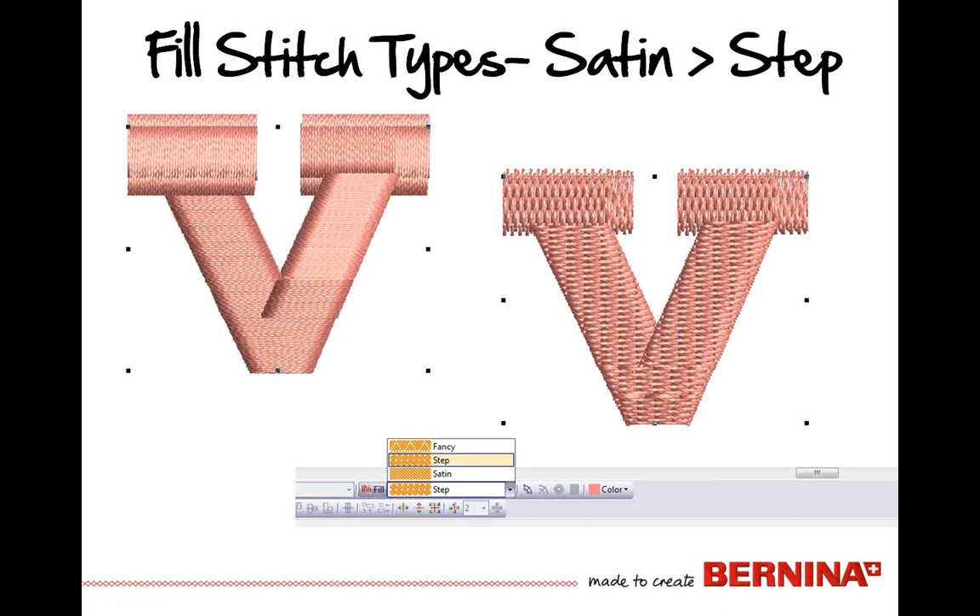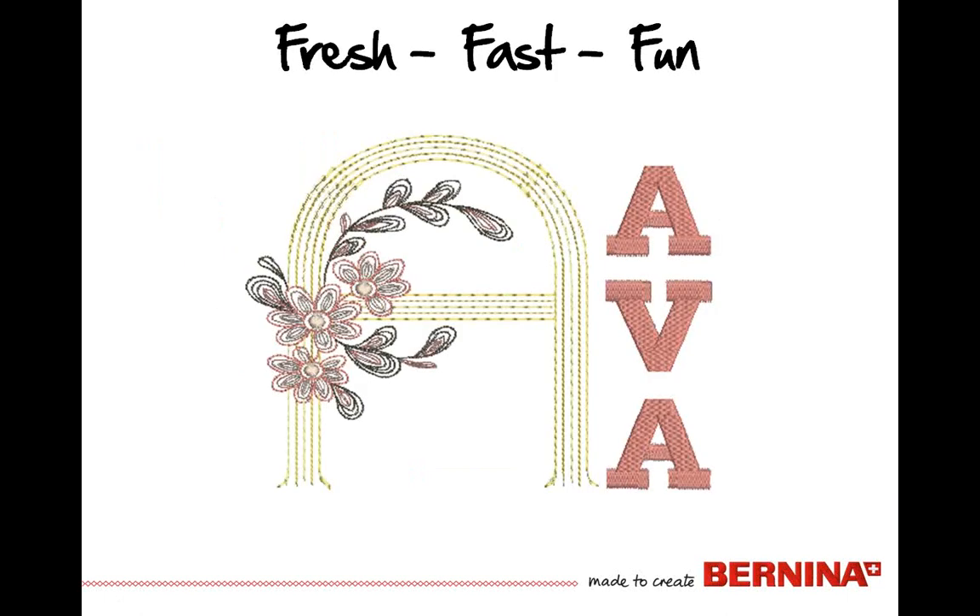So we're going to change the stitch type to a step fill, which will give us numerous penetrations. We can change this in object properties or on the fill tab — just change it to a step or even a fancy fill. It all depends upon your letter type and what you're looking for. There are different step patterns that can be selected, numbered 1 through 30, referenced in the appendix. This becomes a very fast, fun, and fresh way to put together great personalization.